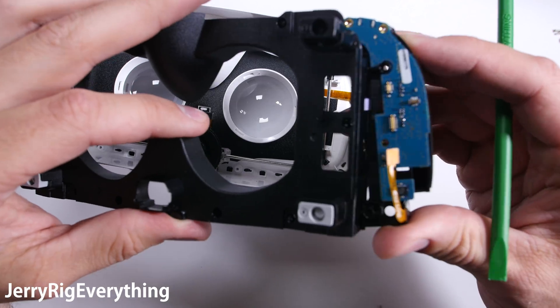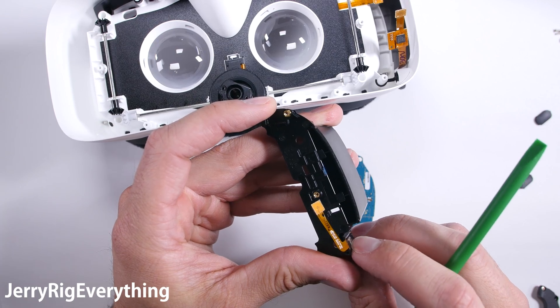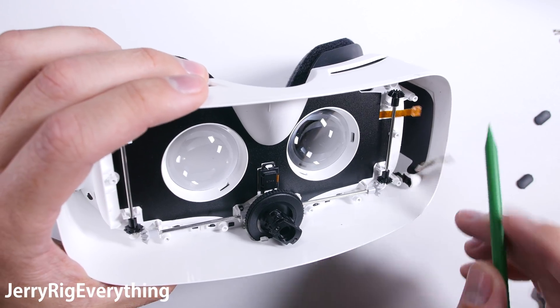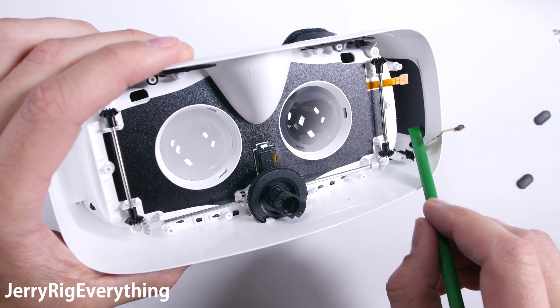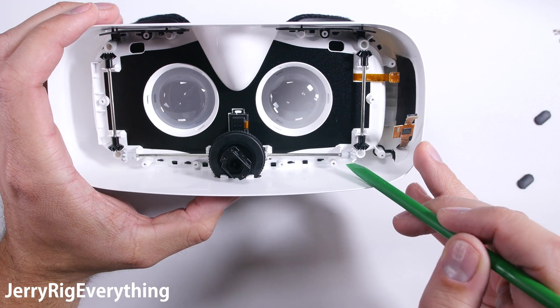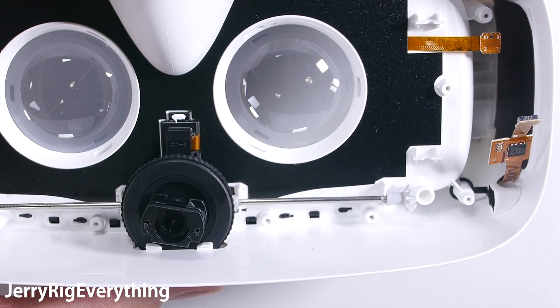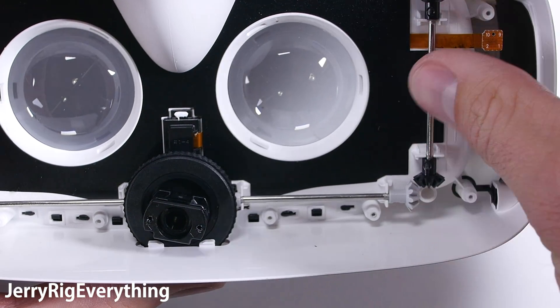The whole plastic frame and charging port can lift out of the white shell. The circuit board is adhered to the black plastic but it can be separated. Here is the back button and the ribbon for the touch pad, and the other ribbon is for the inner proximity sensor. The adjustment system is pretty cool — each of these little gears sits at the bottom of these little towers and allows them to raise and lower. I guess that's why they call it the Gear VR.